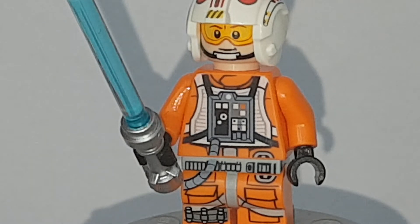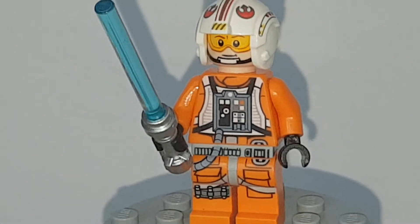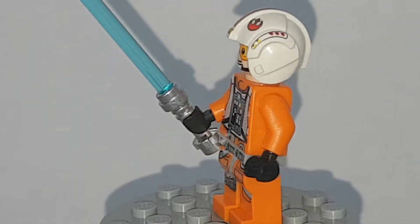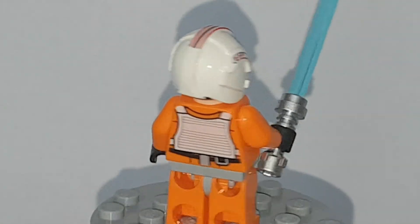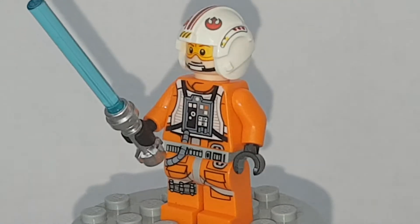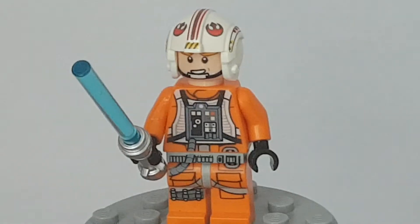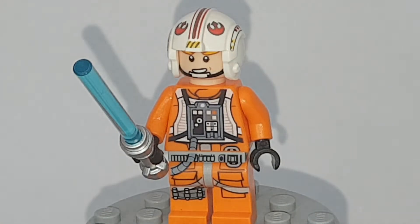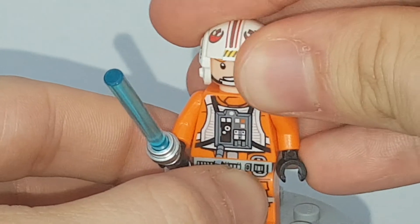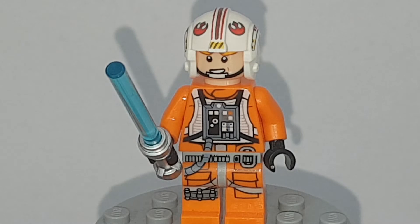My favourite version will always be the 2006 version because of nostalgia. His face is quite cool — I believe he has two face expressions. If you turn his head around, you can kind of see the visor slightly, because it's supposed to be retracted up, which I think is a cool feature — better than having it moulded on in plastic. You can switch between visor up and down, whereas the other helmet wouldn't allow that. It's got a standard blue lightsaber.